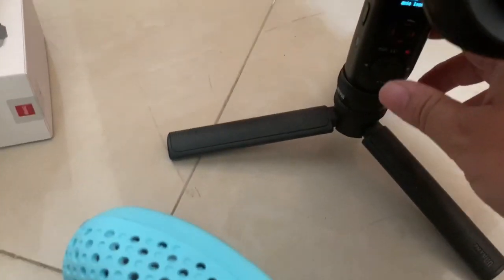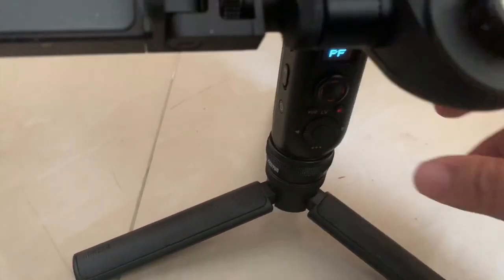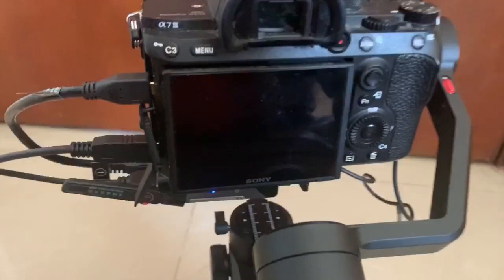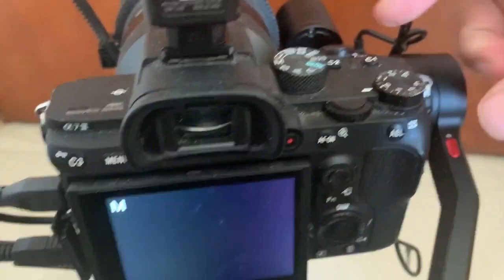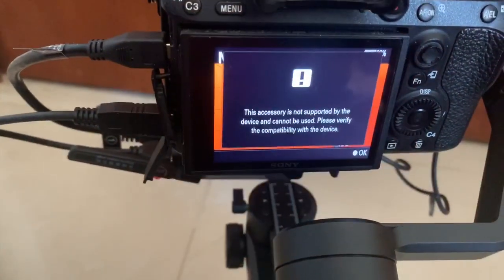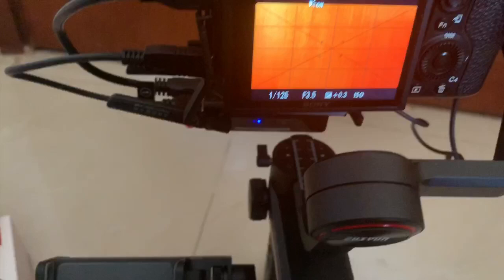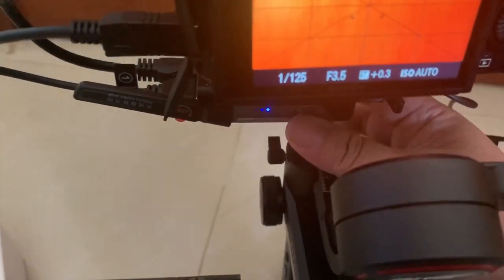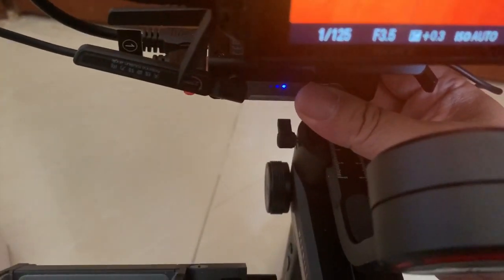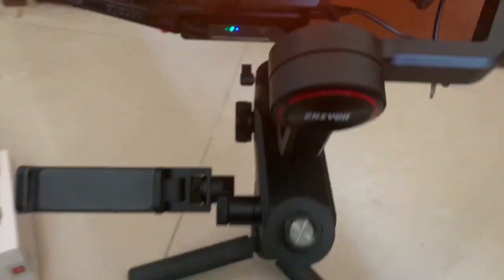I'll just hold down and reset this POV button. Then switch on your camera. So that should be working. Now you power on this transmitter — press and hold. It should be working.